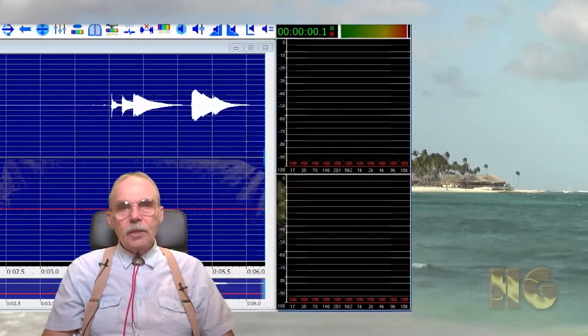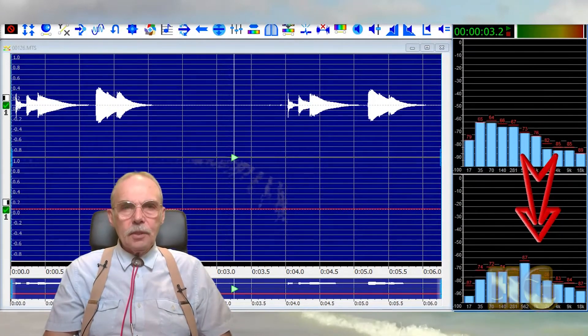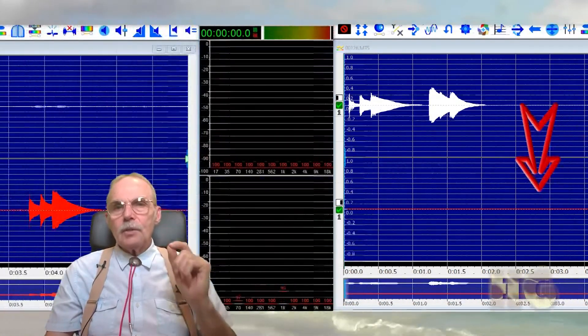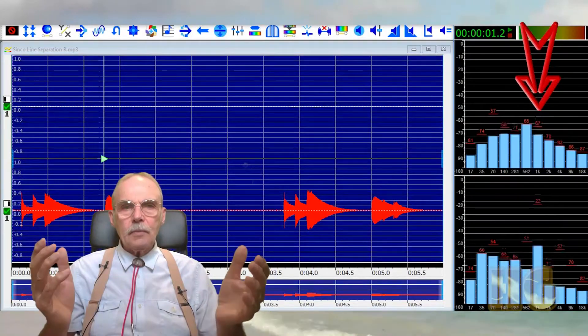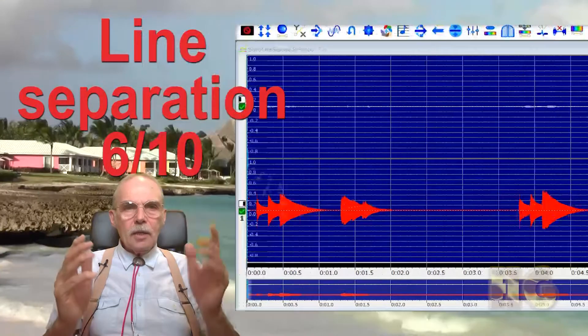For line separation, I've seen better line separation in other systems. With Synco, we can pick up an audible crossover from one channel to the other, whether from the right to the left or vice versa. So I give it a 6 out of 10 here.